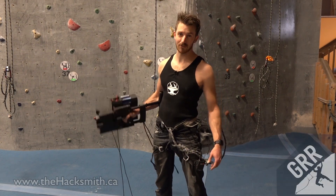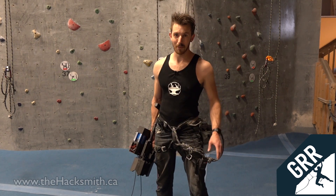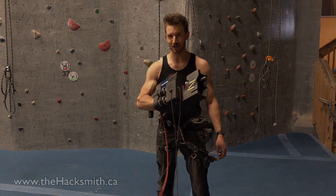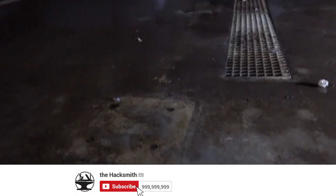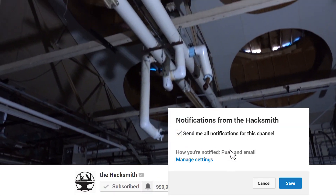Our first test is here at Grand River Rocks because we've got nice crash mats and safety ropes. But if this test goes well, we're planning a huge video where we test this out in the wild on real buildings. So make sure you're subscribed and hit that notify bell so you're notified as soon as the main test video comes out.